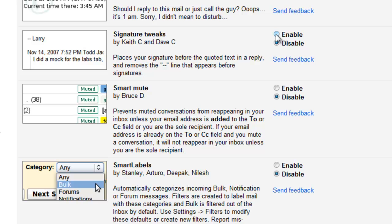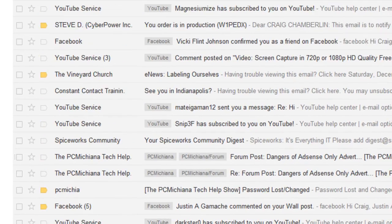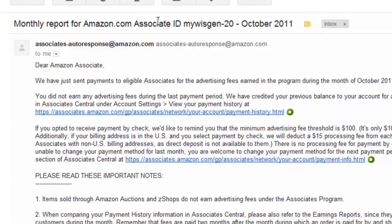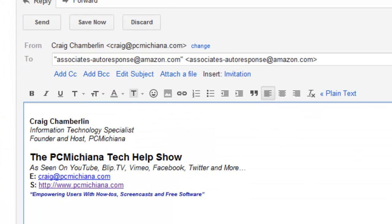Go ahead and click Enable for that, then scroll all the way to the bottom and click Save Changes. Now once your email comes back up, just select the email you wanted to reply on again and select Reply — and there you go. It shows your signature right at the response.